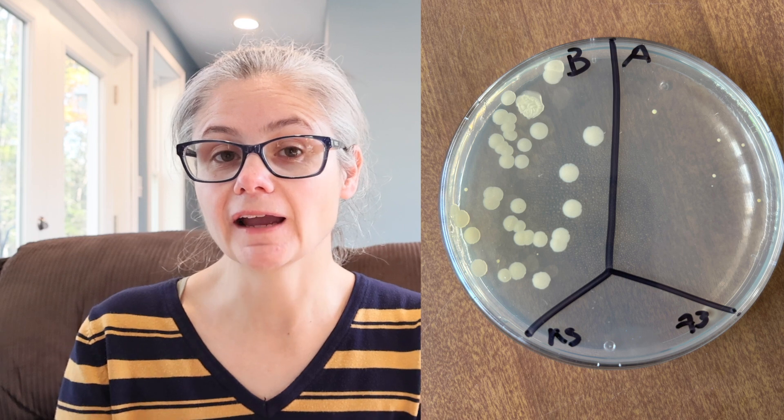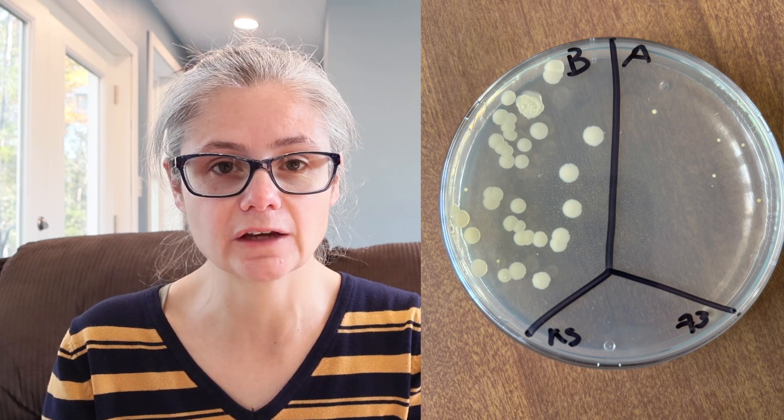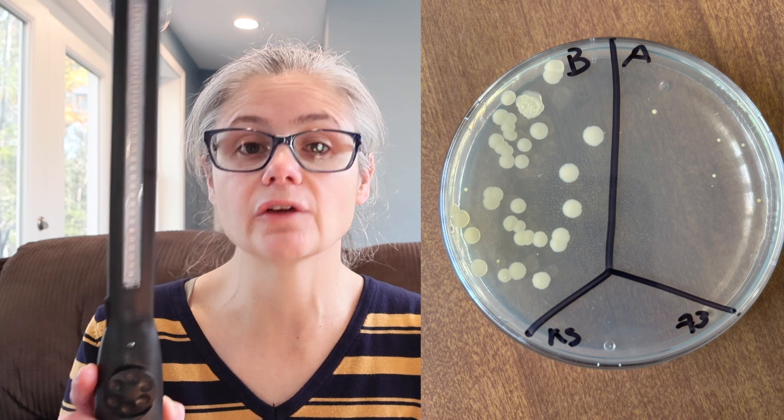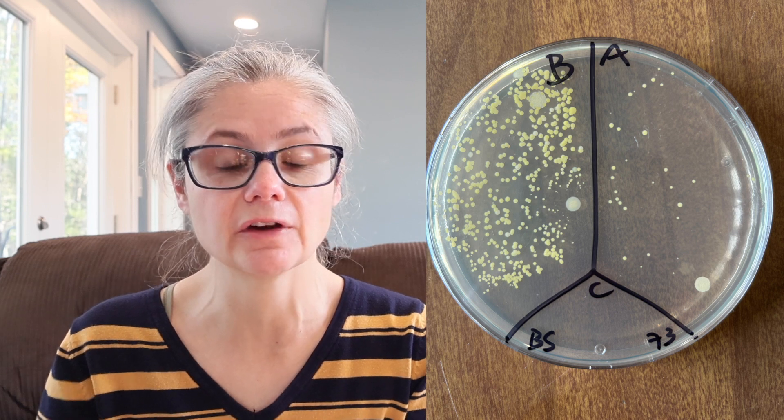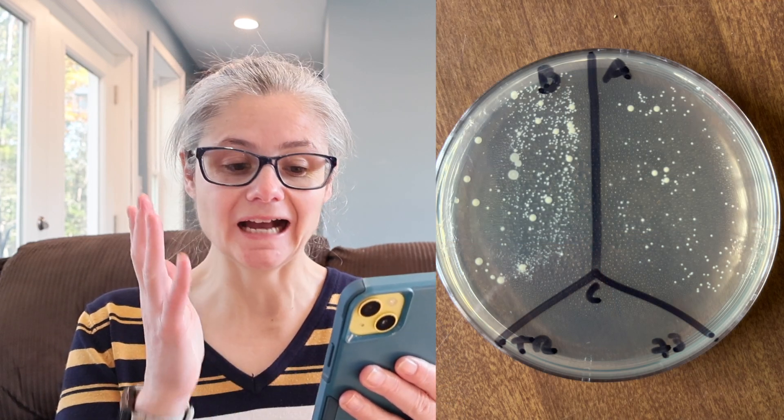Moving on to the kitchen sink: in the before section we can see some bacteria, and in the after section there is a very strong visible decrease — I'm only seeing four tiny bacterial colonies. So the UV wand did appear to remove bacteria from my kitchen sink. The bathroom sink: in the before section we can see a lot of bacteria, and in the after section there is a visible decrease, so the UV wand appears able to remove some bacteria there. The toilet rim: in the before section we see a lot of bacteria, and in the after section I'm not seeing much of a decrease — it looks pretty similar. The UV light did not do a good job removing bacteria from the toilet rim.